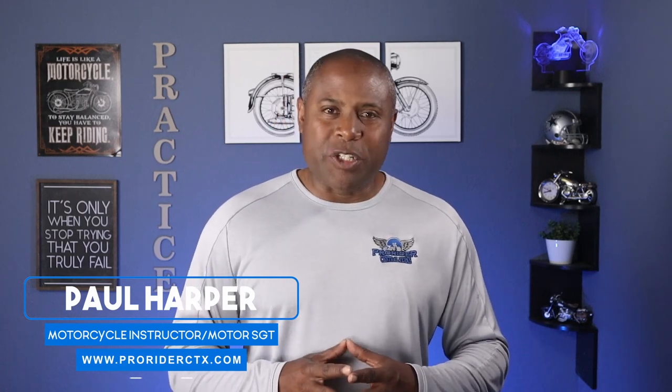Hey guys, I'm Paul the Motor Guy and welcome to my channel where I pass on riding tips, practice drills, and defensive riding strategies. Now I'm a rider coach, a motorcycle sergeant, and owner and instructor at ProRider Central Texas where we teach police riding skills to civilian riders.